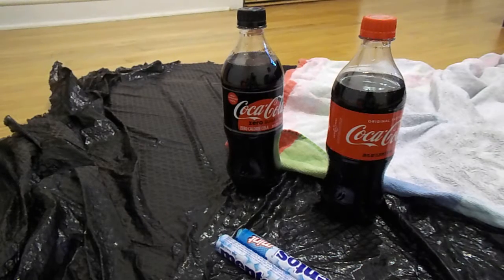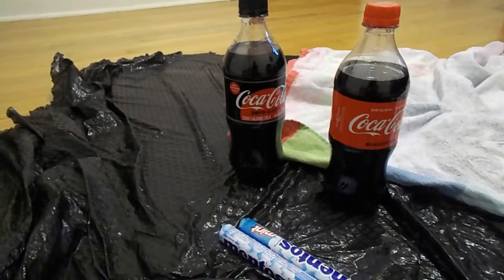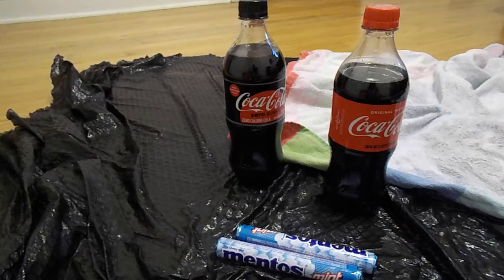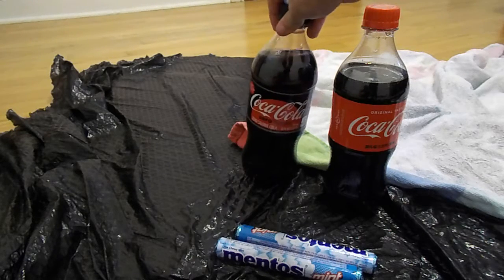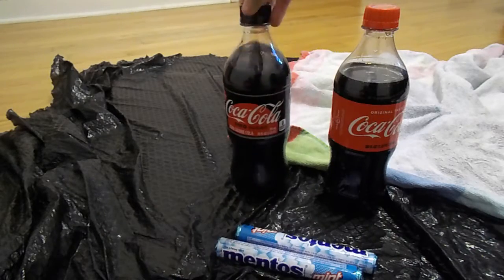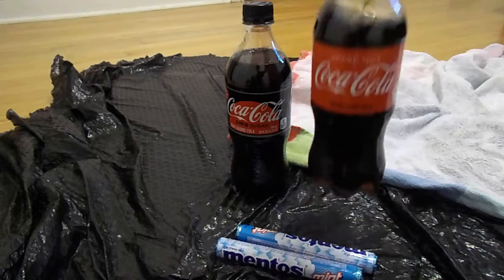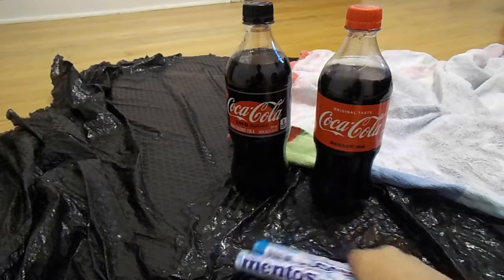Hello guys, it's Turtle563 here with a new YouTube video. I'm going to do the experiment with Coke and Mentos. There are different types — this is Zero Sugar, and this is the original. These are Mentos.